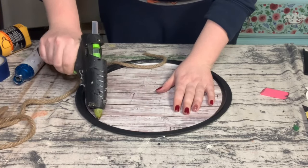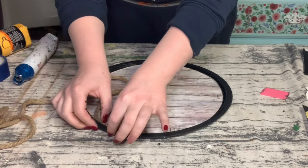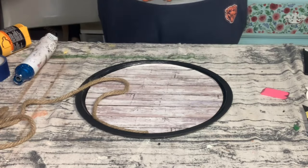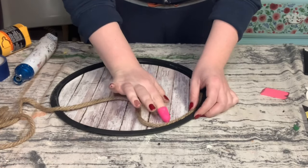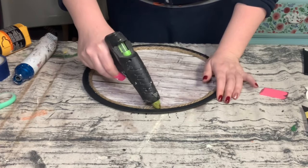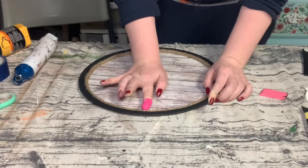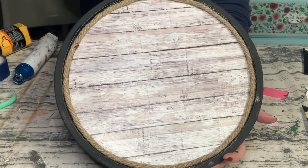Now that the pizza pan is completely dry, I'm using some nautical rope and hot gluing that nautical rope all along the inside edge of the pizza pan. You just want to do this until that is completely filled in. I like doing this because it covers up the cut edge of the scrapbook paper.